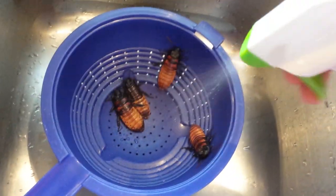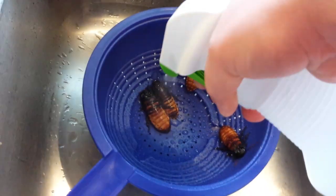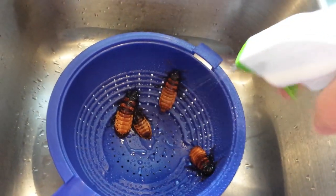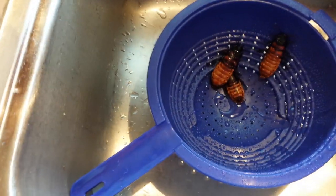And then we just give them some water. Just put them in their substitute cage to dry off.